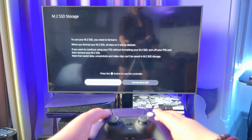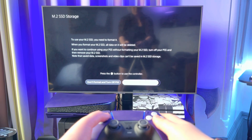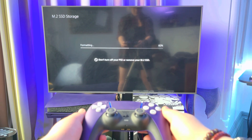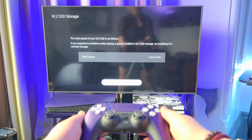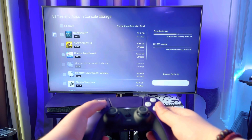When you power on your PS5 after installation, you will be prompted to format the SSD. Selecting 'Reformat M.2 SSD' will delete its contents and reformat the additional storage so it's compatible with PS5 software. This shouldn't take long at all and will even give you a read speed result at the end for the SSD.